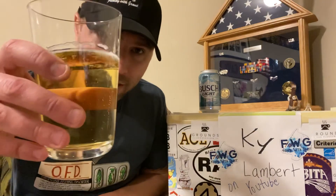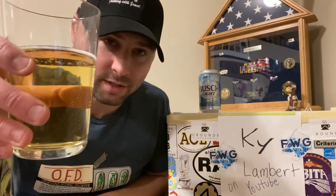So anyways, try something you never had before or try something you haven't had in a long time. Like, subscribe, share the channel, share this video — that's how this channel grows. Check out my other videos, I have like hundreds of review videos. Cheers.